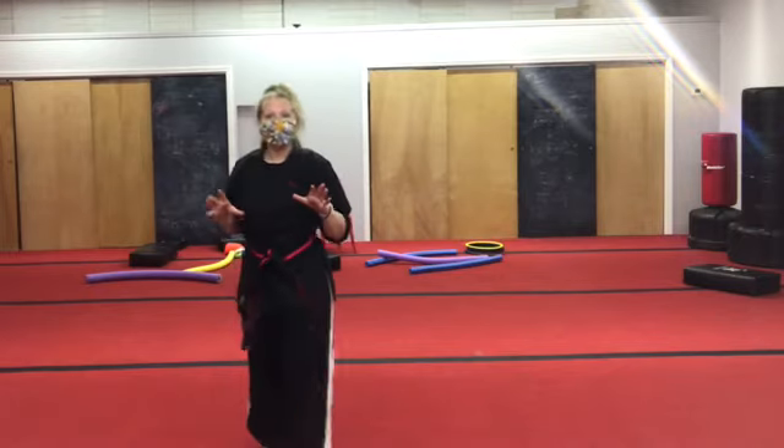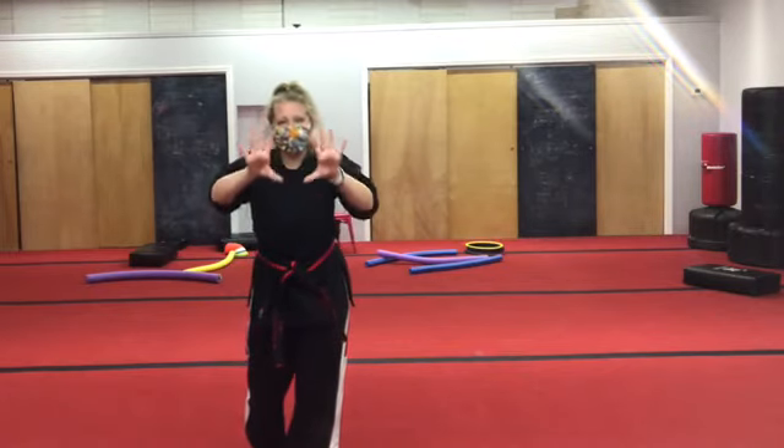What I would like you to do is do ten jumping jacks.